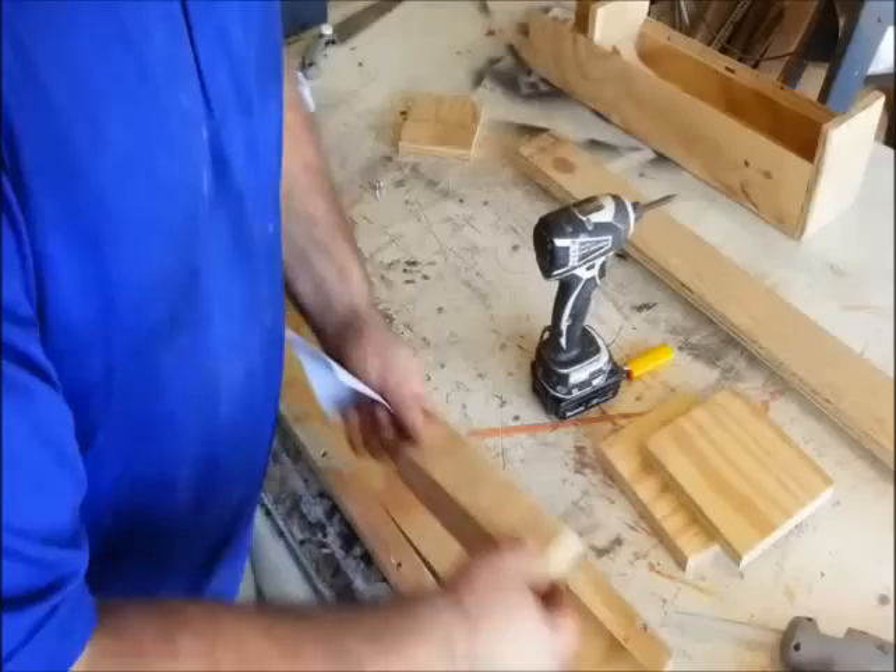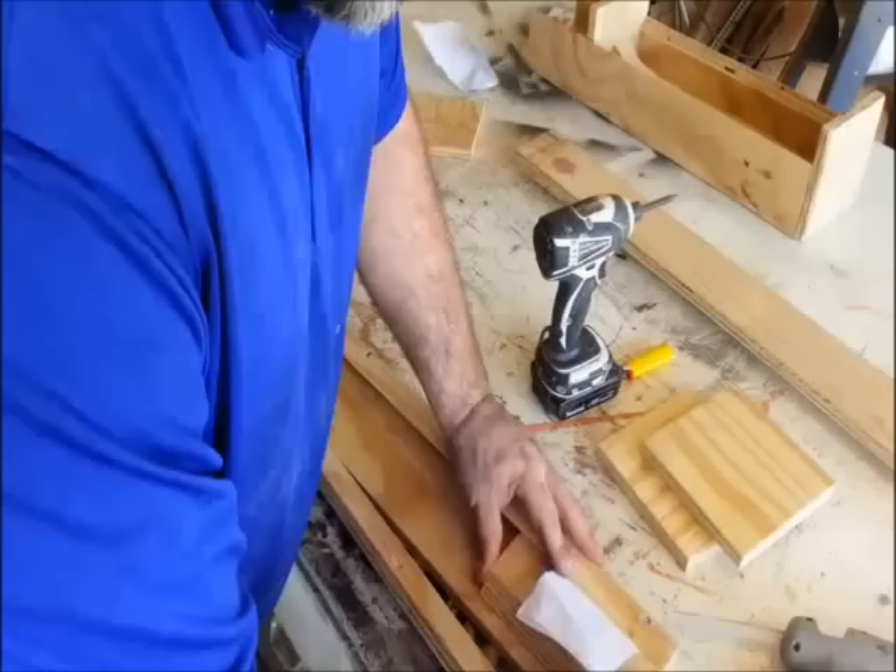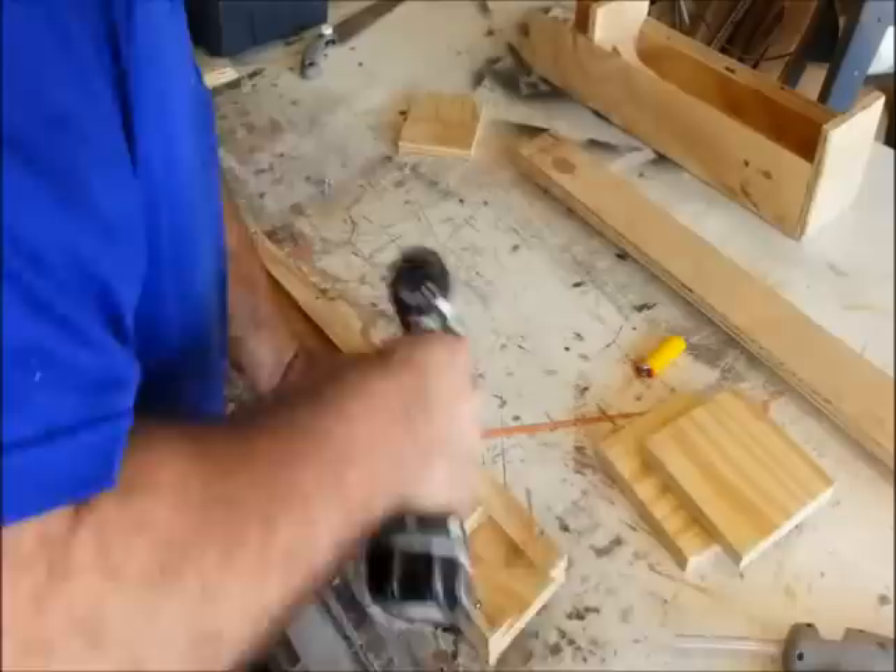Now with this track in place, I'm going to take our mitered piece — the slide. This is the piece that will move back and forth. I'm going to put this in here but I'm going to throw a little paper shim in here so that gives this a little space. I'll just screw this down and work my slide down as I'm screwing it down and that will hold everything in position.